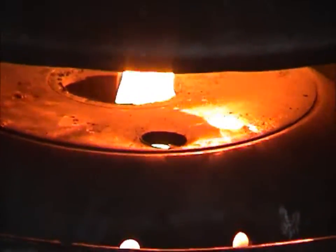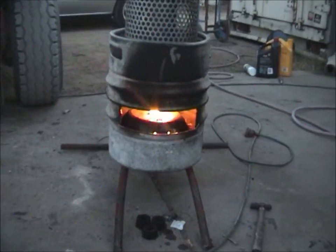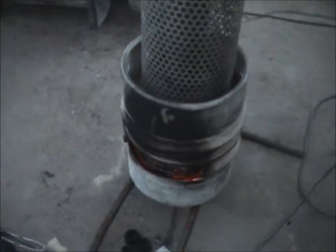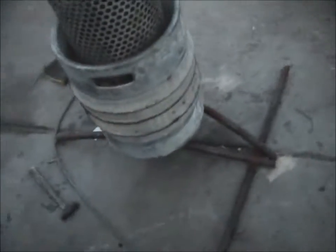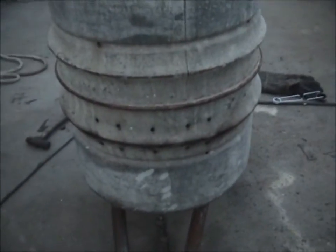No, it's not glowing at all — it's just the camera making it look like that. In the back here there are some air holes, just for a bit of extra draft.